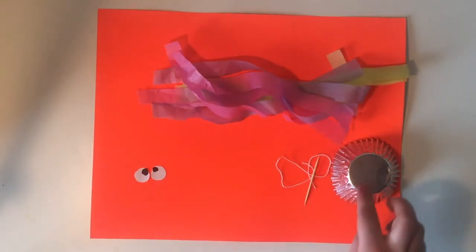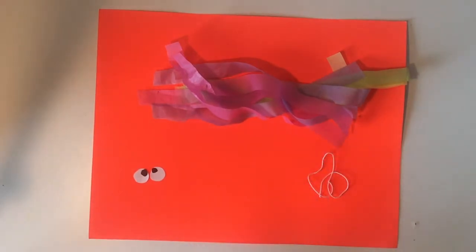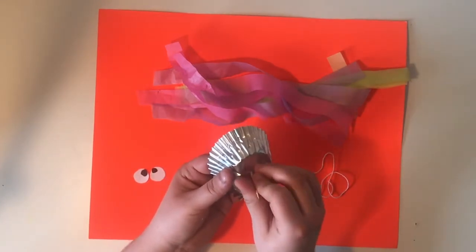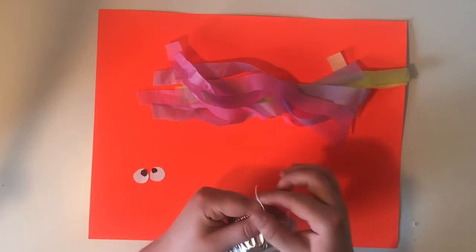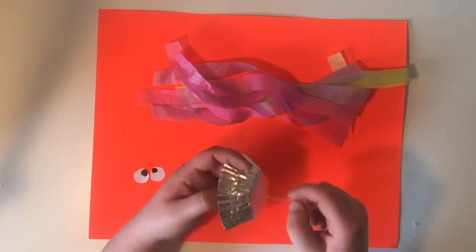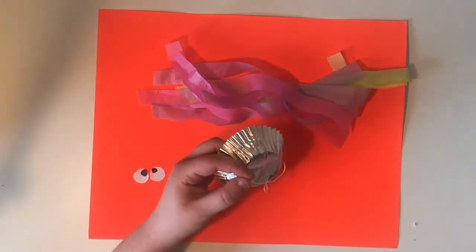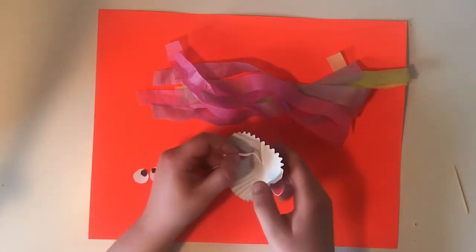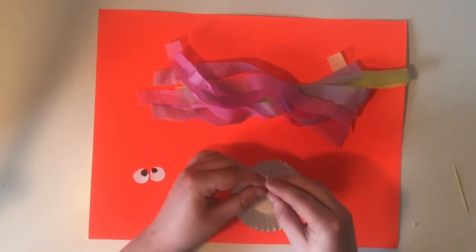The first thing I'm gonna do is poke a hole in the top of the muffin tin so that I can put the string through — it's a little easier to do before everything's attached to it. Just be really careful when you're doing this. We're just gonna poke through just like that. Then I'm gonna take my piece of string and feed it through both sides so that I can tie a knot, and tie a knot on this side so that it doesn't come through.